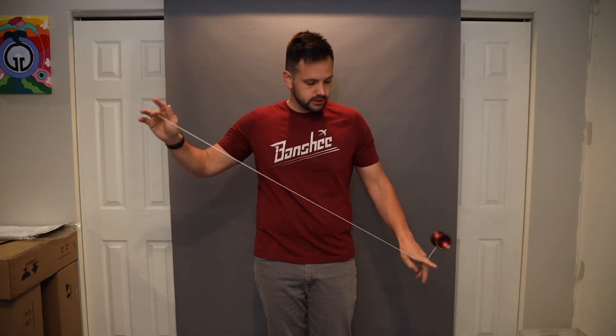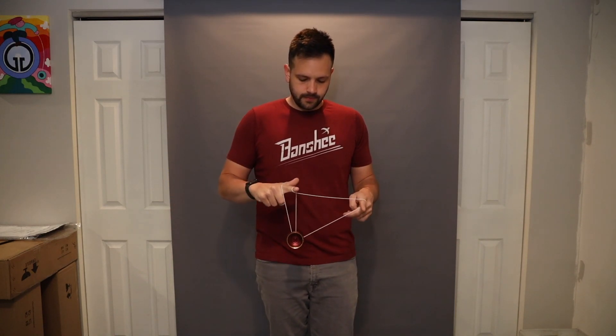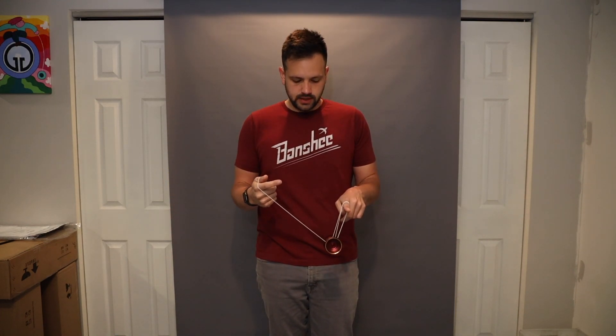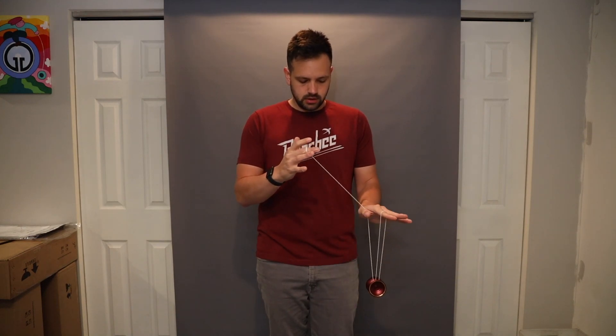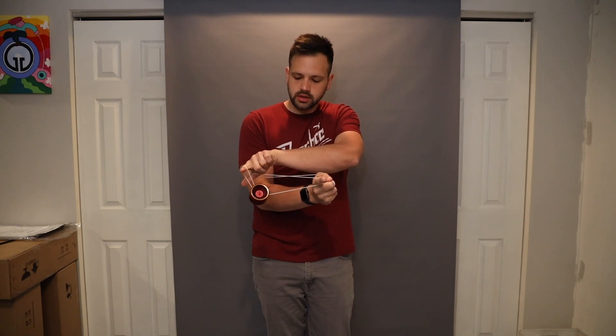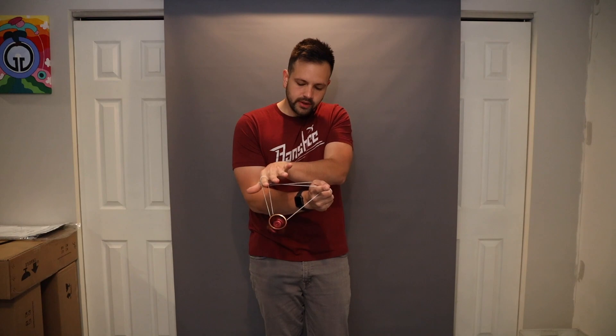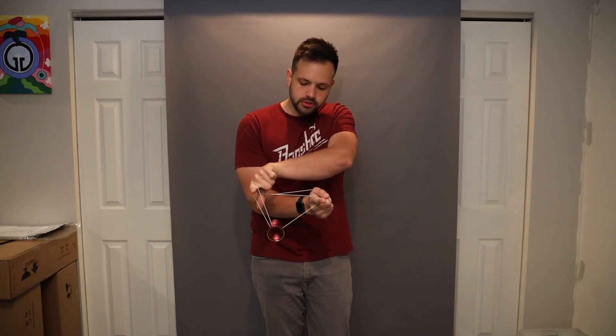Of course I'm going to miss it when we're doing this. Magic drop, wrap, let go, unwrap, hook, unwrap, cross and catch. So you've still got that on your non-throw hand thumb — your cross arm trapeze.